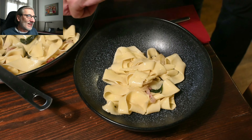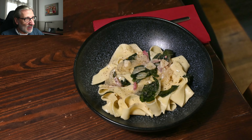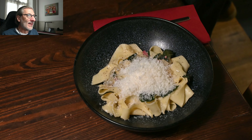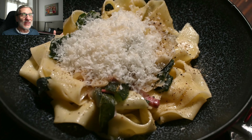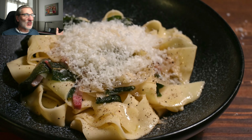Look at this — the dish is ready! It's ready to eat. Easy to make, quick to make, and a wonderful dish. Now pepper on top, a little bit more parmigiano, and wonderful — a beautiful Italian dish. Please cook it yourself and enjoy.